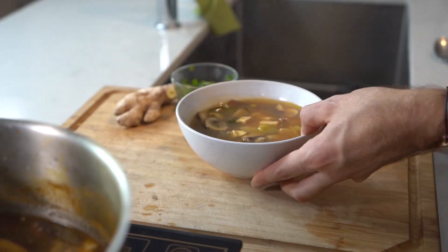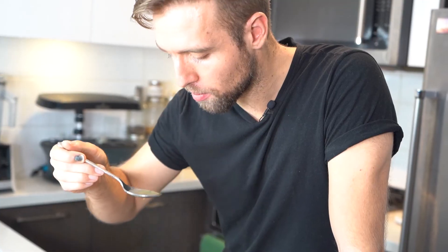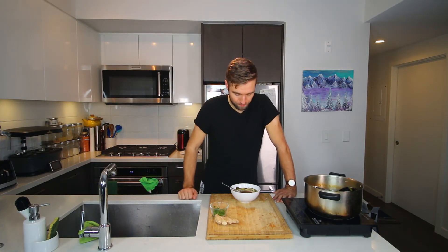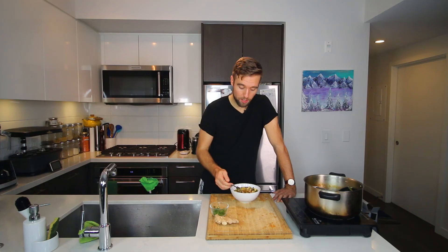Let's give this a final taste. I got a bit of mushroom, some bamboo shoots, leek, a bit of broth. That's hot, but very delicious — I could probably let it cool down a bit. Some tofu. Well that is delicious. I definitely encourage you to give this one a shot, especially if you're sick or you're cooking for your significant other who's sick, or you just want a really delicious meal that's gonna make you feel good on a cold night.